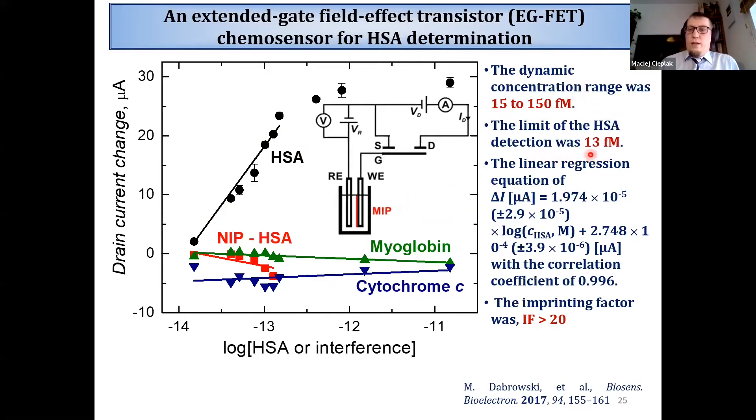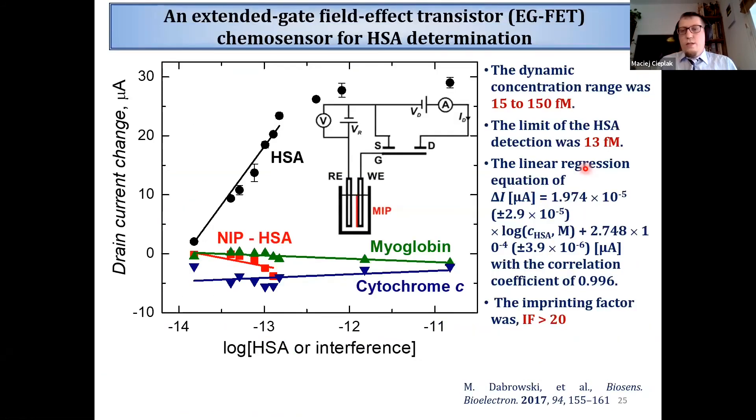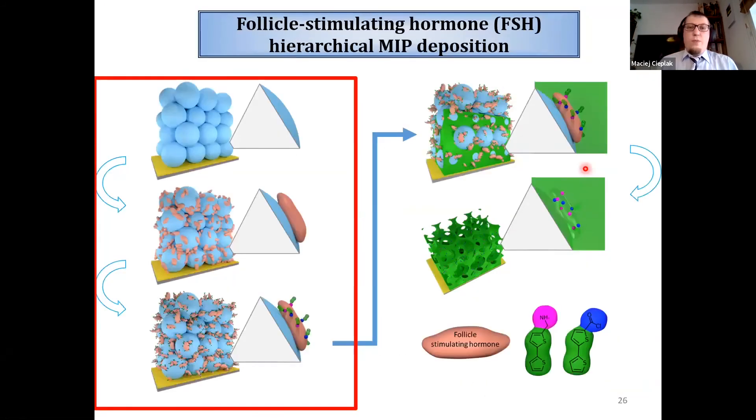However, looking more carefully at those images, we can see that because of the consecutive steps of chemical modification, the structure of the colloidal crystal was affected. It is hard to call this final MIP structure a true inverse opal - it is more similar to a colloidal glass than an inverse opal. Therefore we went for optimization of this process.